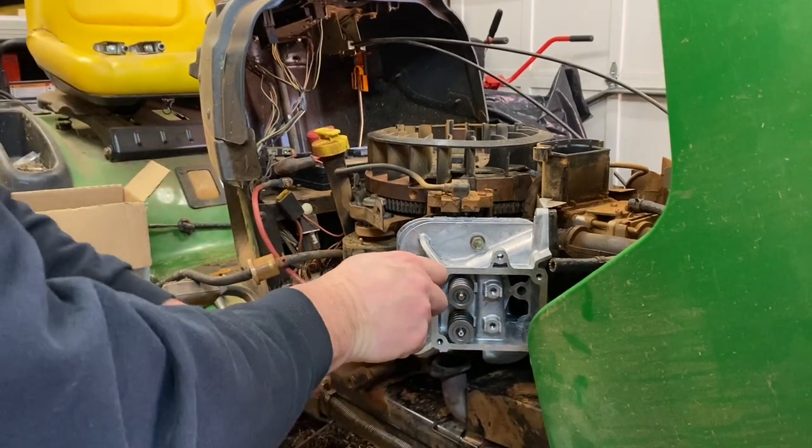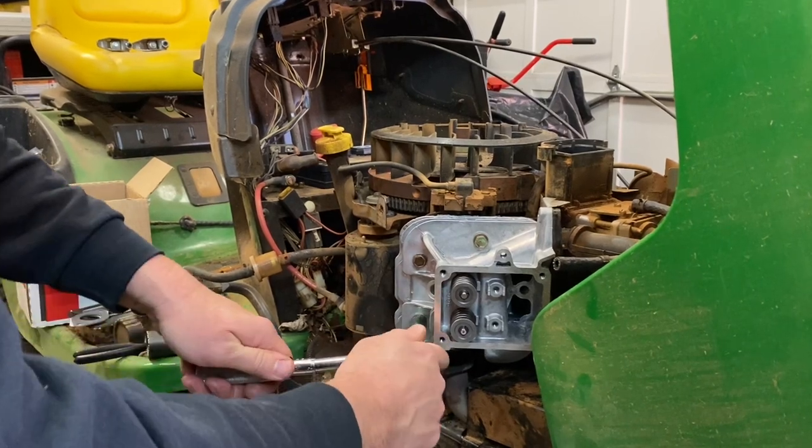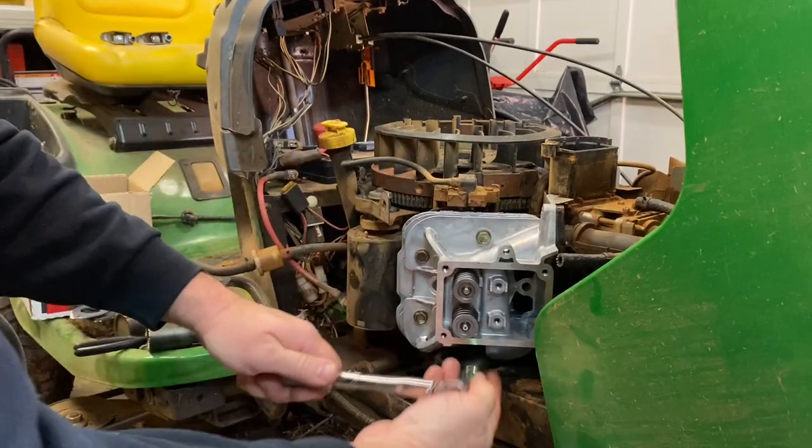That's 220 inch-pounds. I'm just going to run over the top of all of them one more time. And we're good to go. Now we're going to go ahead and put these push rods and rocker arms in place.